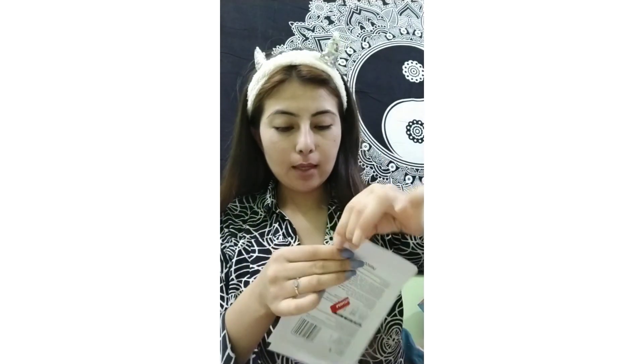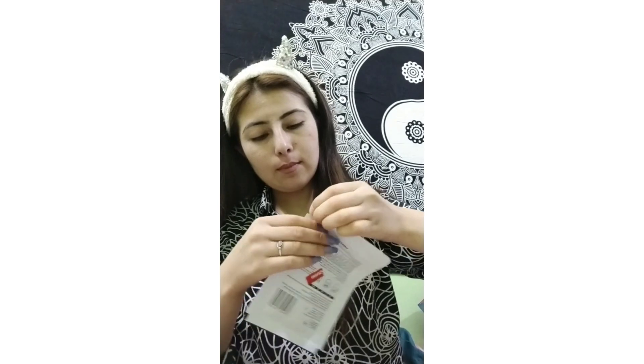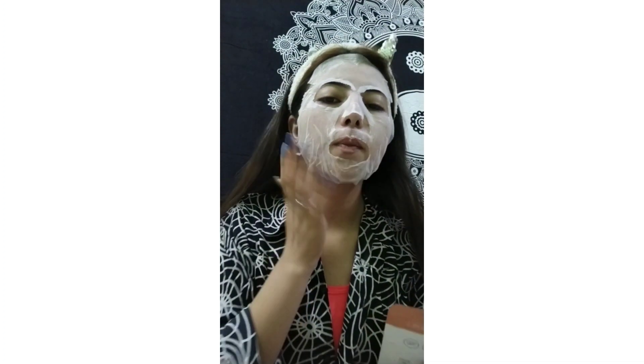Okay, let's use it. I'm done with it — I don't know whether I put it on the right way or not, but I'm feeling a little bit relaxed. After this, I'm going to use the remaining serum inside this packet. I'll put it like this and apply it on my hands.